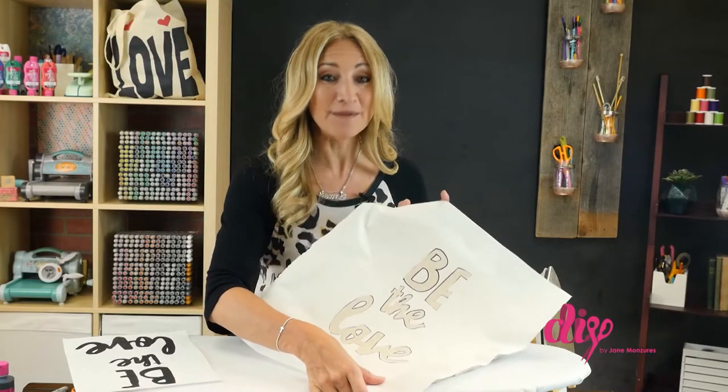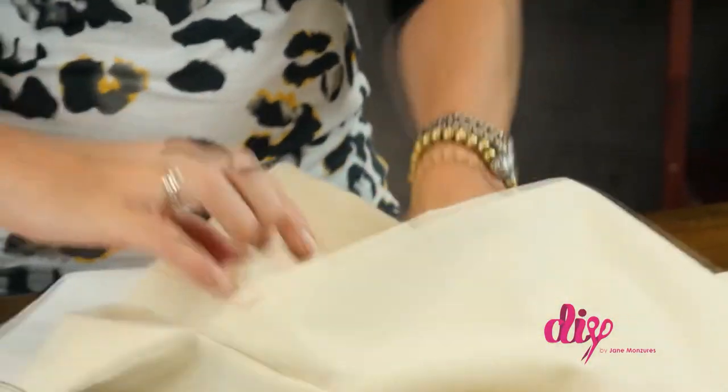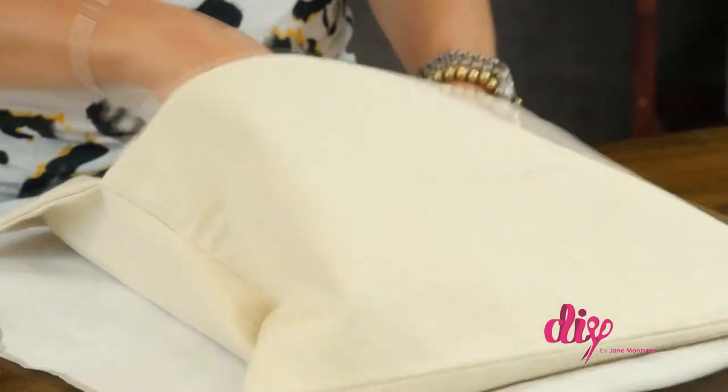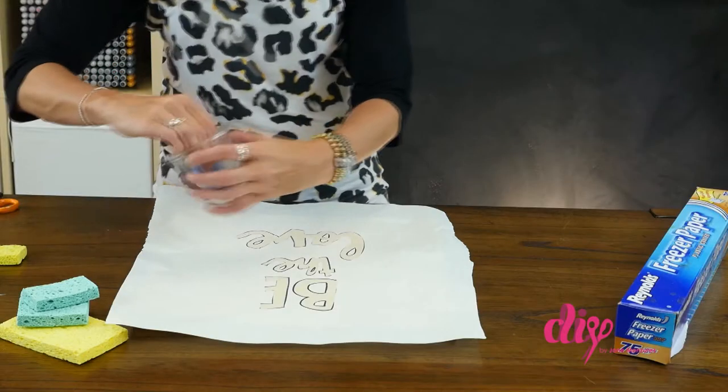And now it's time to get back to the craft table and paint. Insert a magazine, notebook, or some protective layer inside the pillowcase to prevent the paint from bleeding through. Using a kitchen sponge, dab color inside the design layout and onto the fabric.